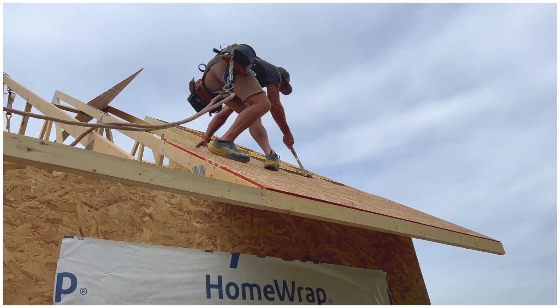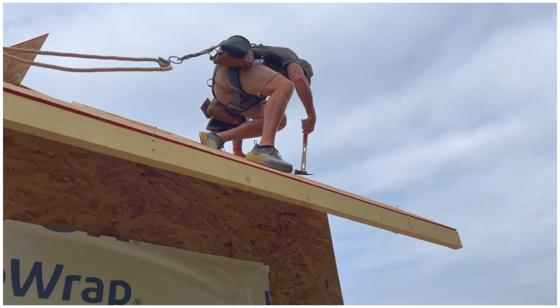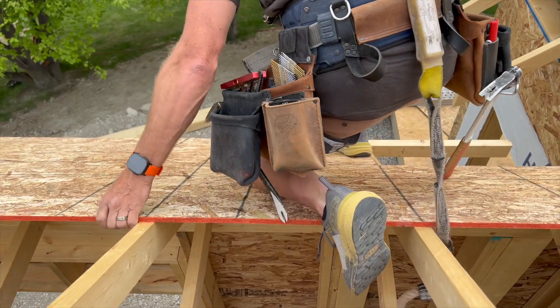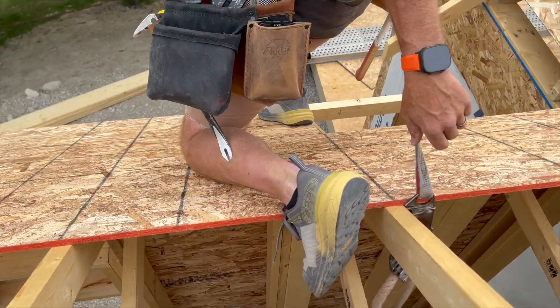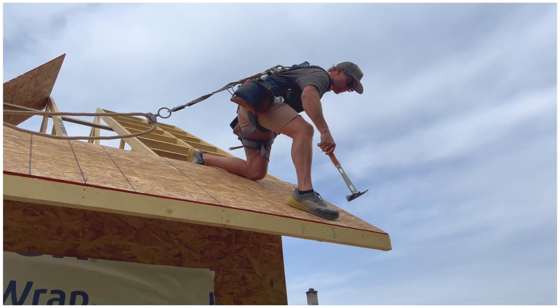A nice little trick once I've got the top tacked and I need to get nailed down near the bottom edge — I hook my foot in the sheet, put it down here, and now I can get right out there and reach with no issue. Make sure it's flush and good, get right down to this end.